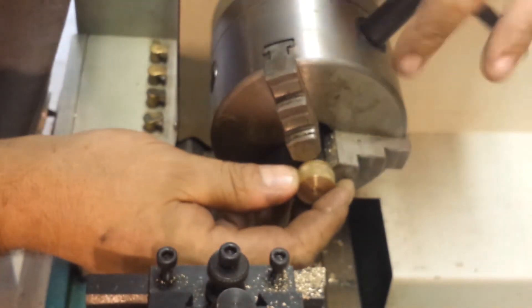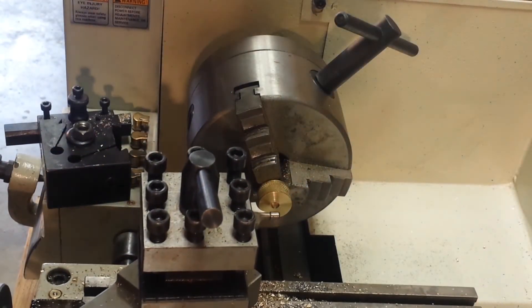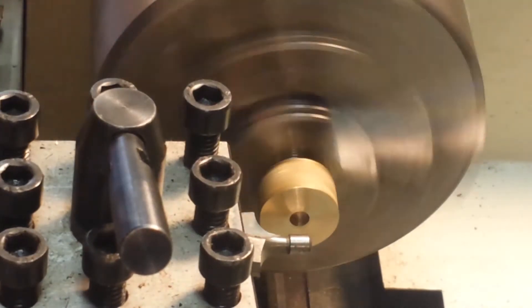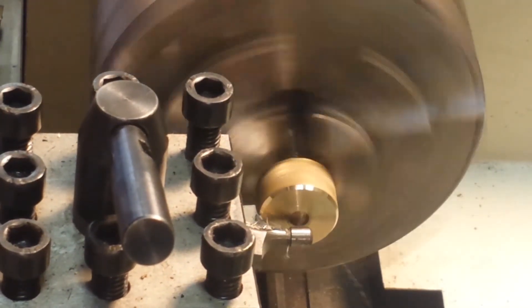Coming up next I'm just going to use a router bit as a rounding edge and round just the top edge of this off. After I'm done rounding it off, I'll take the cutter and smooth out the face of it.